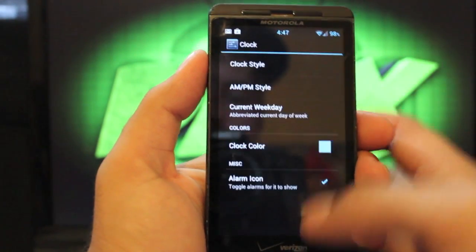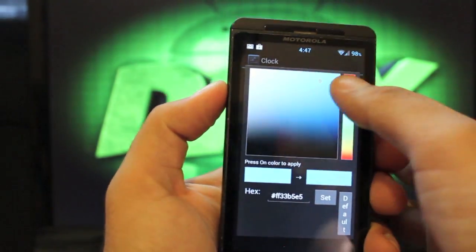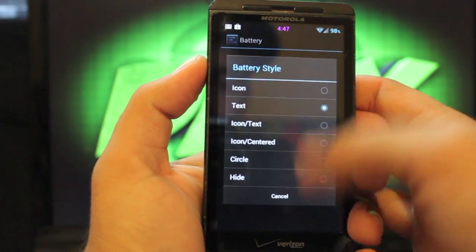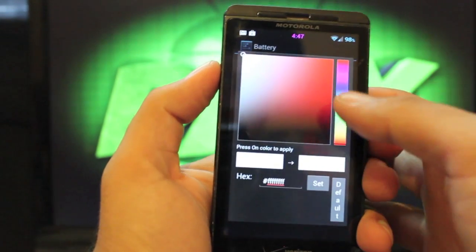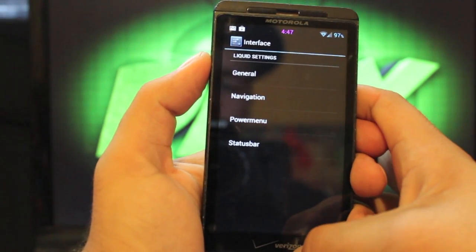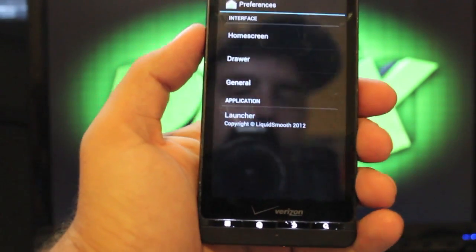There are other things you can modify, like your clock style — set it to center, right, or none at all — choose AM/PM style, and change the color of the clock on the fly. For battery, you can change the style to percentage text, icon, or even a circle battery, and change the color of the battery. You can also change the signal style. It comes with the Liquid Smooth Launcher, which is a modified version of TreacherButter, with lots of settings.